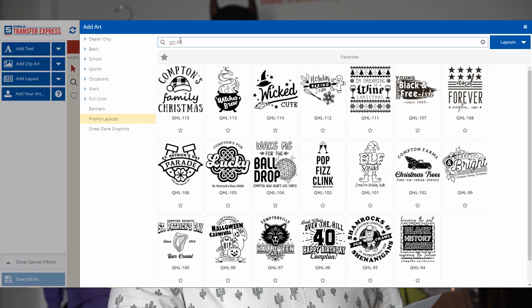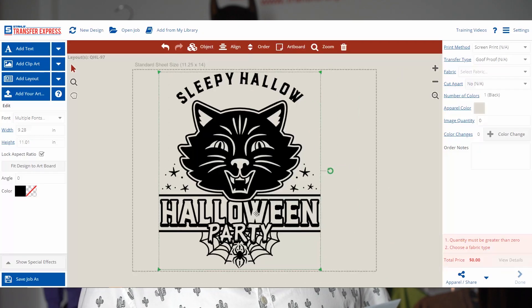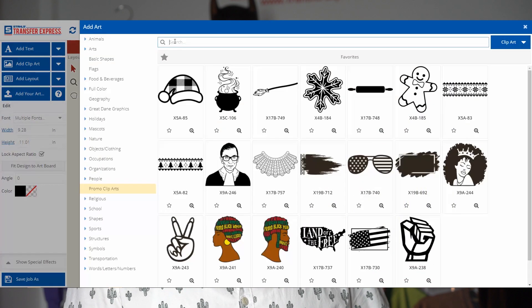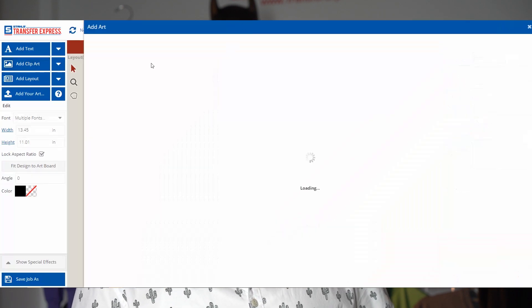In today's video we're going to show you glow-in-the-dark and ultra color soft. We're going to be using Halloween designs, and the first ones we're going to start with are QHL 98 and QHL 97 using glow-in-the-dark transfers. As you can see in Easy View, we're filling up the sheet to the best of our ability. You have the 11 and a quarter by 14 sheet — fill the whole thing to get your money's worth.